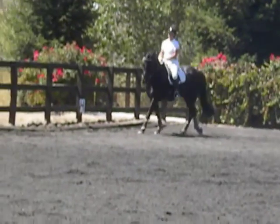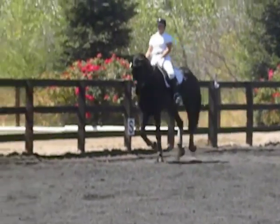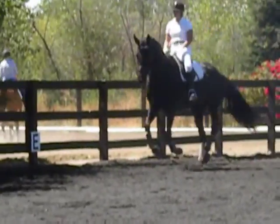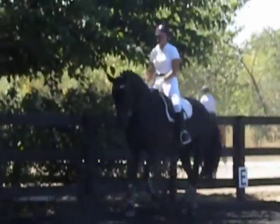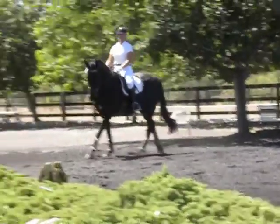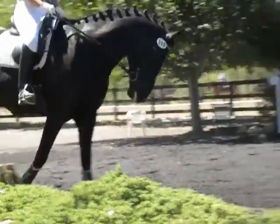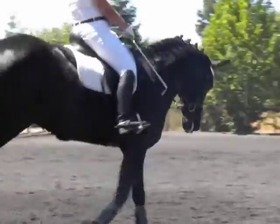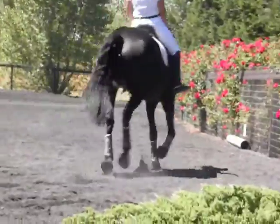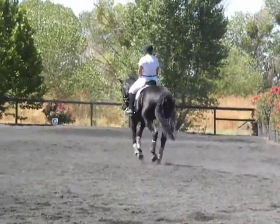Gorgeous. Leroy has come a long ways. Very, very nice. Cross the diagonal and back to trot again. Gorgeous — just beautiful. I love that.